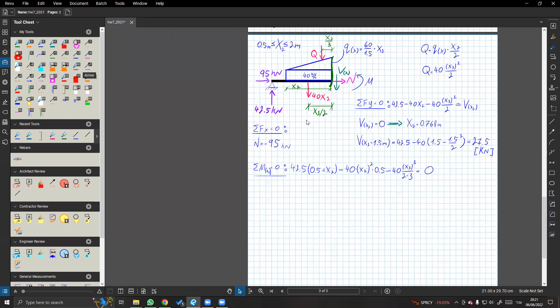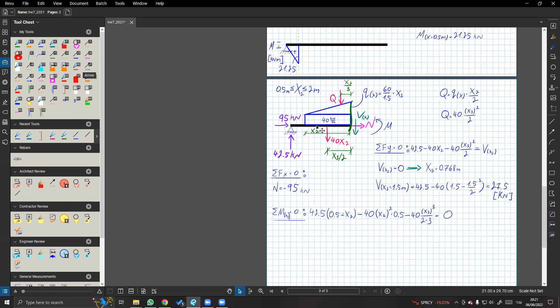בעצם, אתה תמיד תראה שבאומס מלבני הגזירה היא לפי x, ואומס משולש זה כבר הגזירה נהיית בריבוע. מה שבאתי להגיד: אם היה רק עומס מלבני הגזירה היא ב-x והמומנט פרבולה ממעלה שנייה. וכשמוסיפים משולש - גם אם זה משולש לבד - הוא זה שיקבע לנו שהמשוואה של המומנט היא ממעלה שלישית ובגזירה ממעלה שנייה.